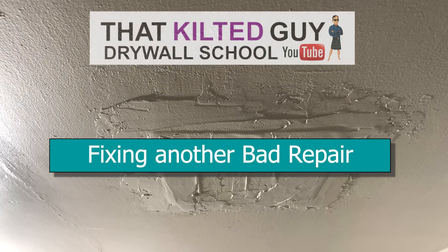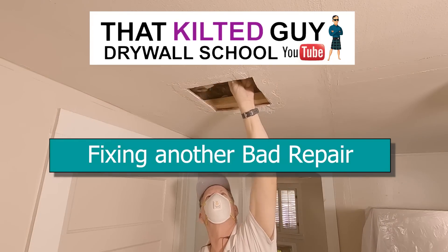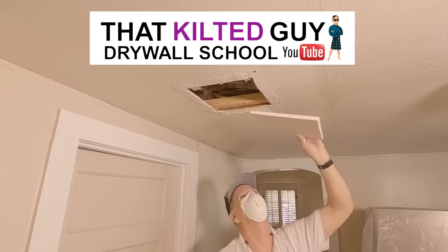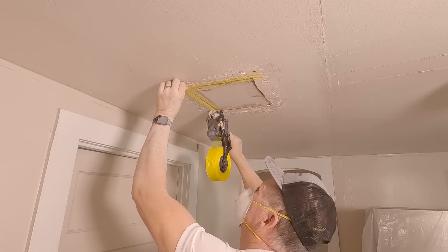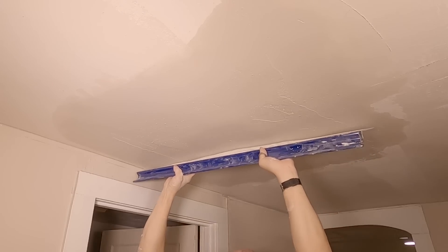Hey, in today's video I'm going to show you how I repaired this really bad attempt at a repair by a homeowner. This one was pretty unique as the ceiling was thin plywood and it was a mess. I'm going to show you how I did that and how I used my skim coating blades to get it even flatter quicker — stick around.